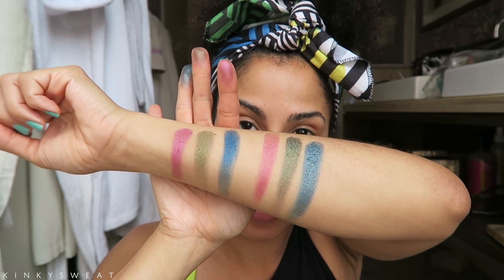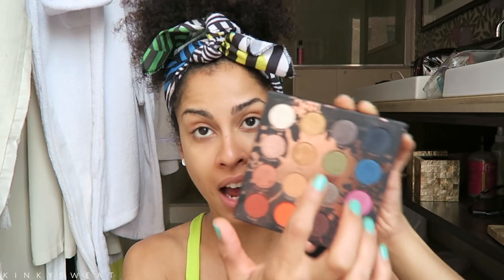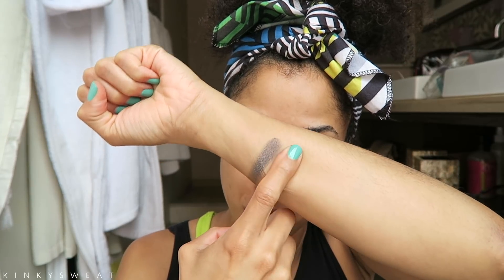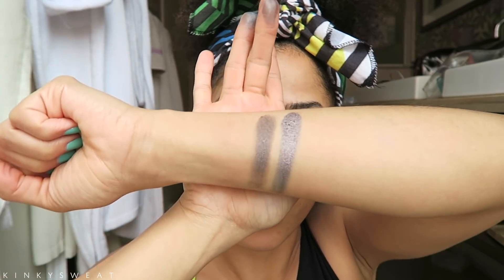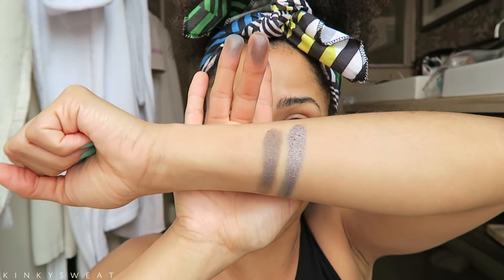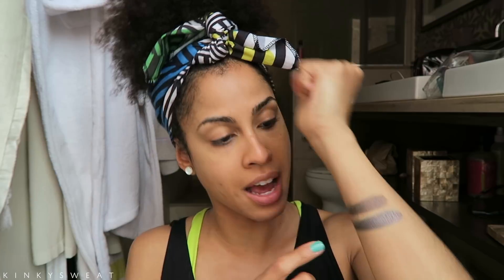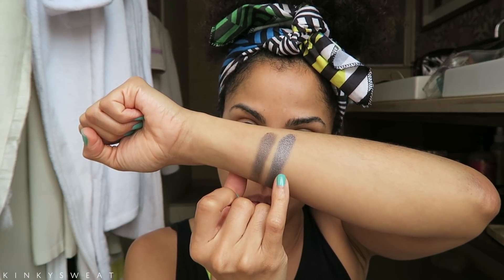Another one we could swatch is Sassy, which is the duochrome turquoise-to-brown shade — definitely not in the Born to Run palette. But Titus I think matches up with Drift. Swatching Titus from Perception and Drift from Born to Run: Born to Run has a lot more of a metallic finish and comes off as a lavender silver, a beautiful color. Titus has more of a brown base and takes on more of a light purple tone.